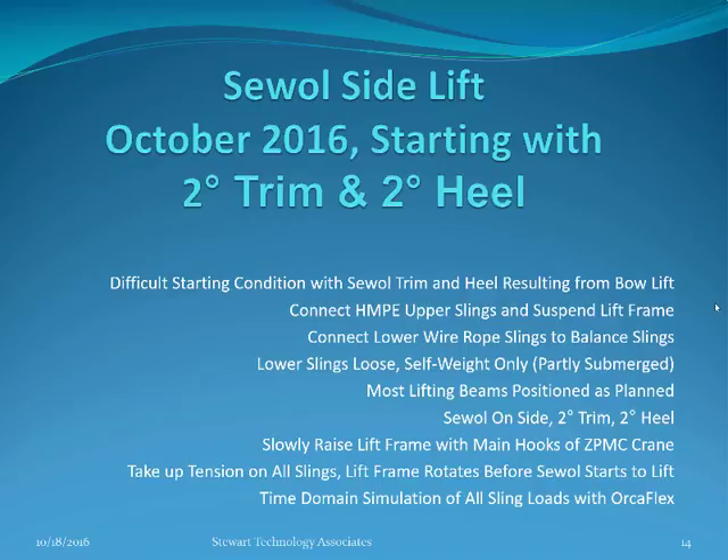We will see the HMPE upper slings connected and the lift frame suspended in the Orcaflex model. The lower wire rope slings connected between the balance slings are initially loose — they have self weight only and are partly submerged. Most of the lifting beam elements are positioned as planned, although we have the heel and trim.